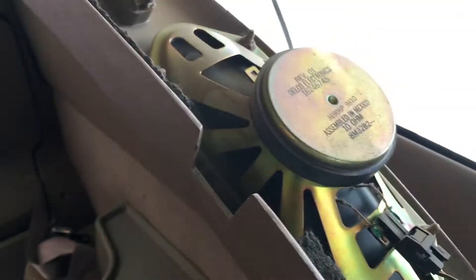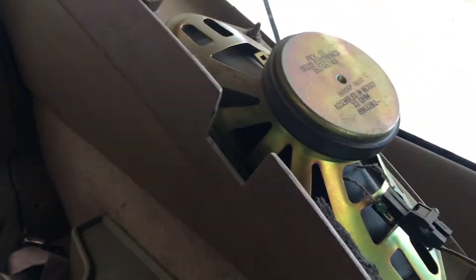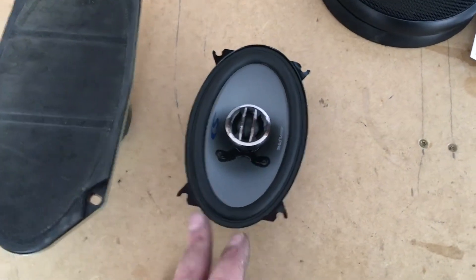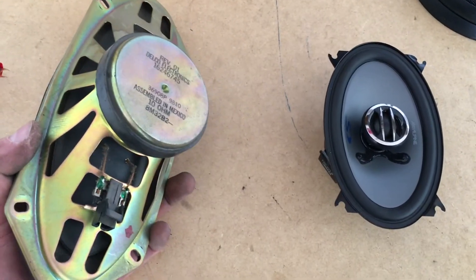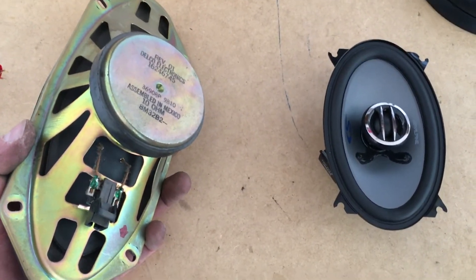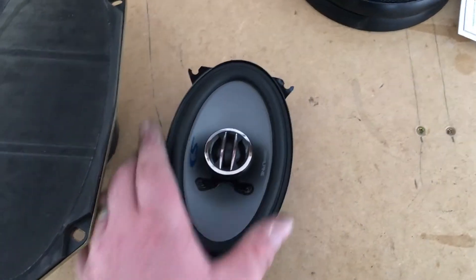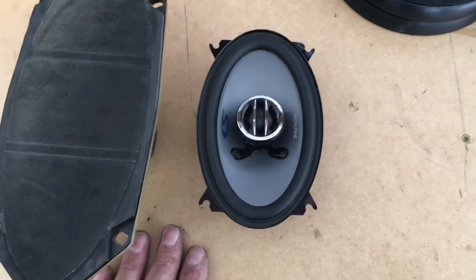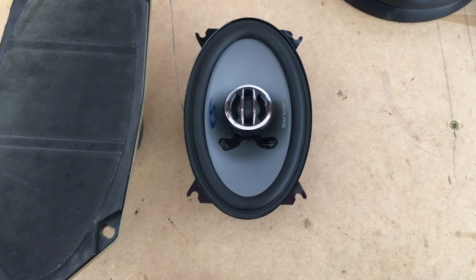The speaker here is within the panel, so we're gonna replace that speaker. We're actually replacing it with something much smaller — this is just such an odd size. Typically these are four by tens, but we're gonna replace it with a four by six. Now because the hole doesn't match up, you can make your own speaker adapter if you want, or we can see if we can get that to fit.